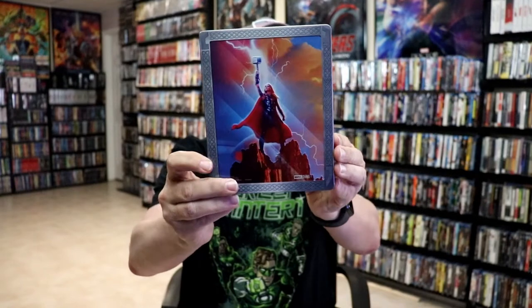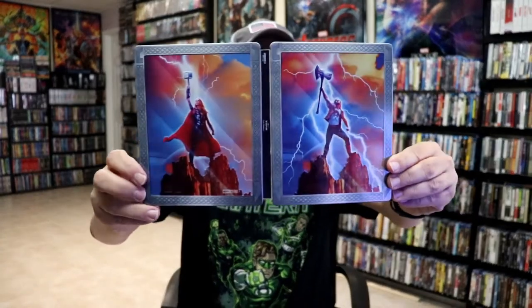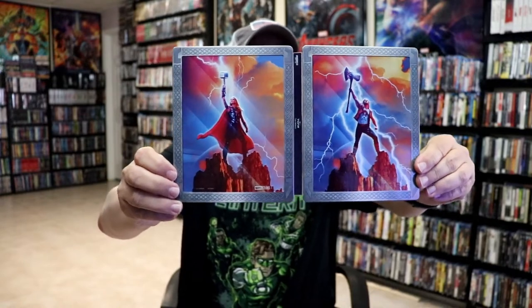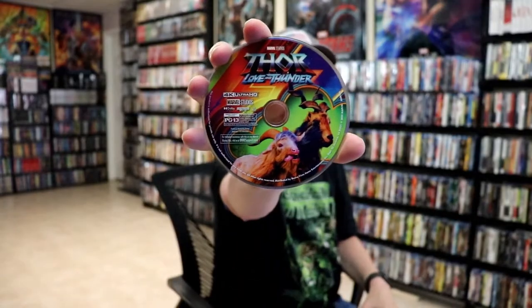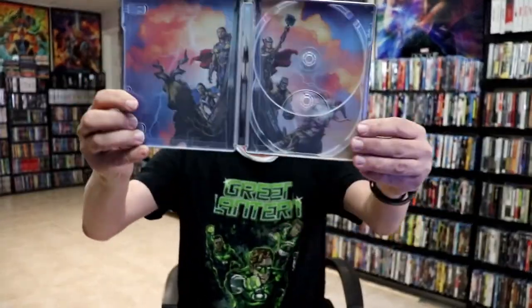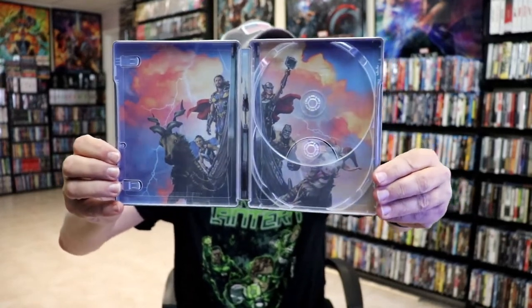And then here's the back, which is a nice continuation, also embossed around the edges. And we open it up — we got our front and back together with the title going up and down the spine. Really nice looking artwork. On the inside it does come with a digital code, and we have our 4K disc here with some disc art. And we have our Blu-ray disc with some different disc art. And we have some really nice looking inside artwork.